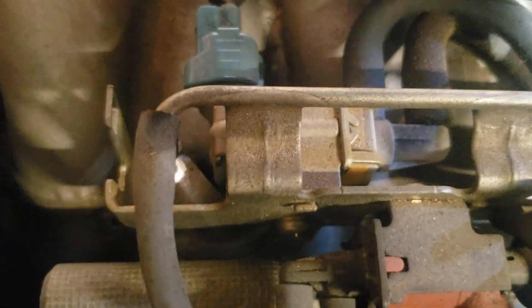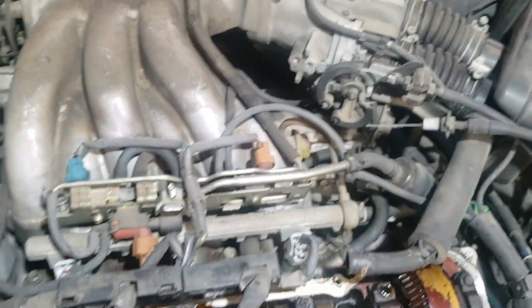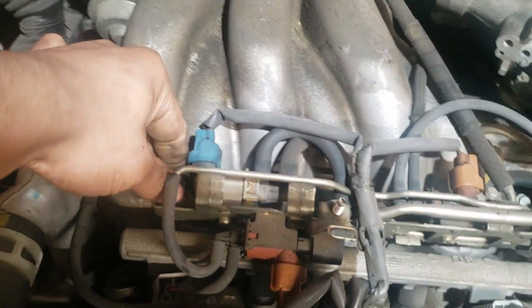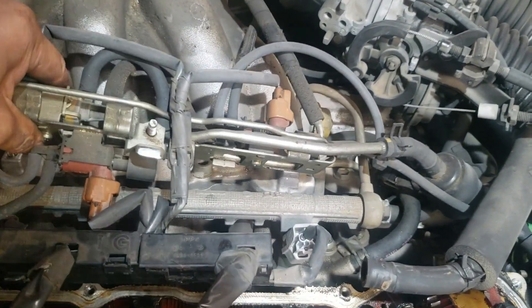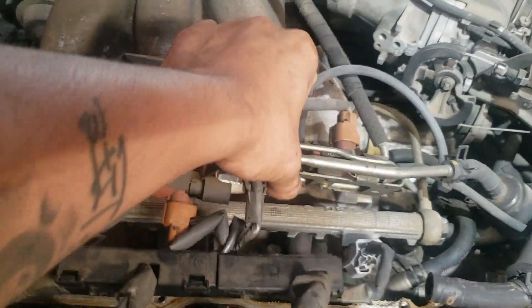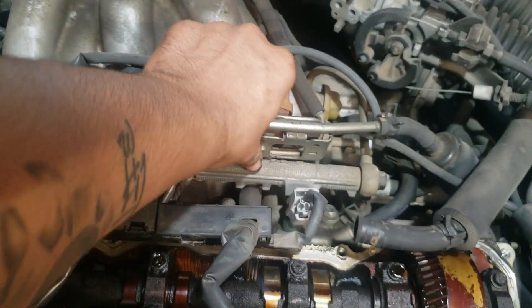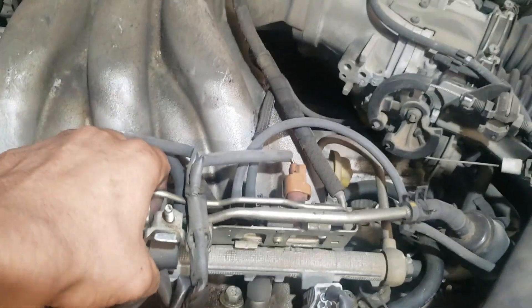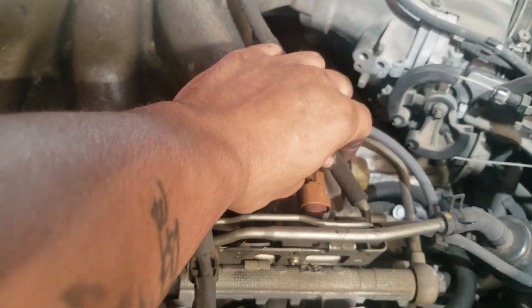I'm going to hit it right now while I'm talking to you. Two ten-millimeter bolts — get your nut off. Your whole assembly moves now, alright. So since the whole assembly moved, that's good. But when you move it you can see what's holding you — undo this hose right here that's very brittle.